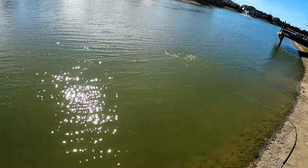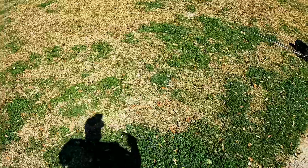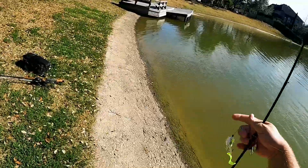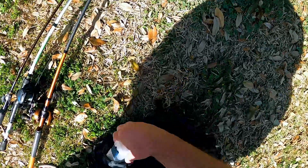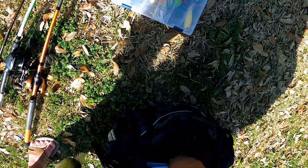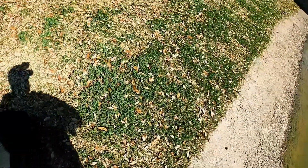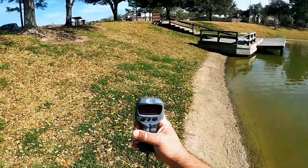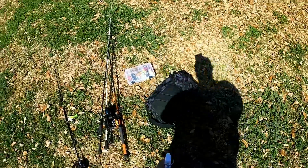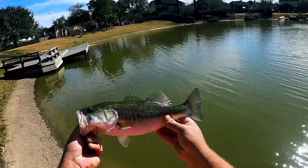There we go — another two pounder! They are killing this thing today. Almost two pounds — so close, just under at one pound thirteen ounces — but still a nice fish, a dang good fish.